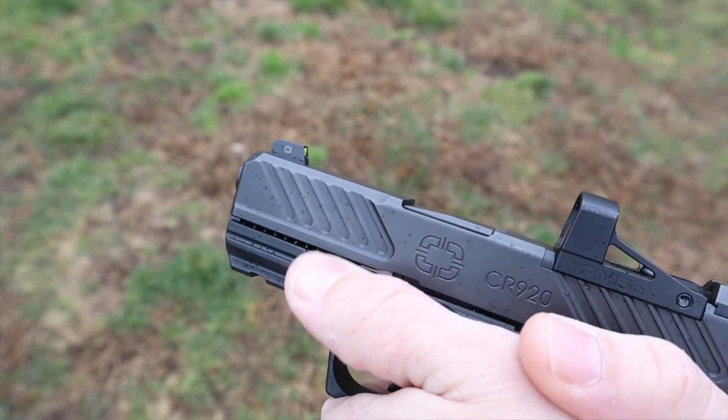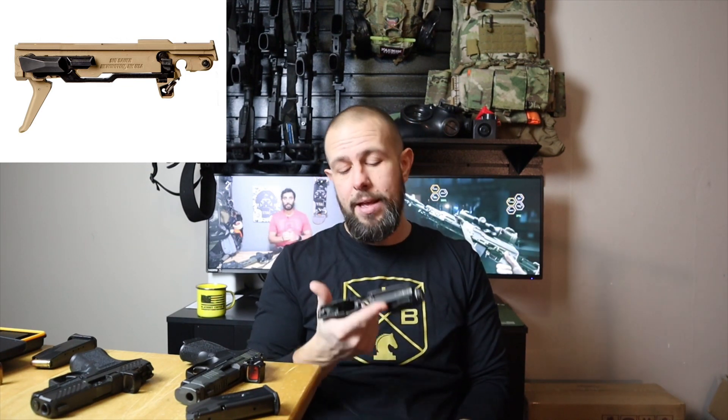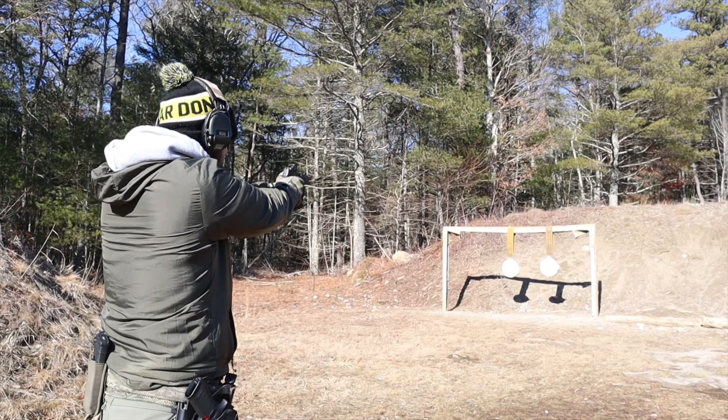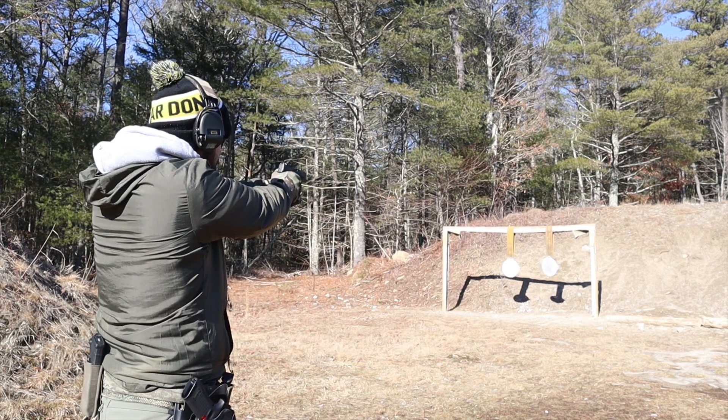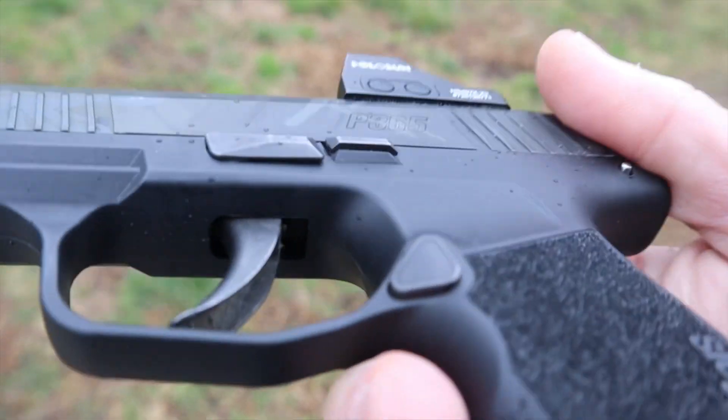One big advantage the SIG has is the removable FCU — fire control unit. You pop one little pin, the trigger housing pulls out, and it allows you to do a lot of magical things with the SIG. It lets you switch the FCU into different size SIG grips, and there's a huge aftermarket — this grip here is from Icarus Precision, my everyday carry. It's like a cheat code for a small gun, makes it shoot significantly nicer. There's also Wilson Combat, Mischief Machine — it makes it a very modular gun, and that's definitely an advantage for the SIG.